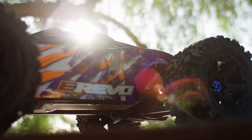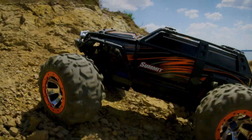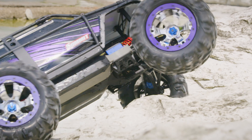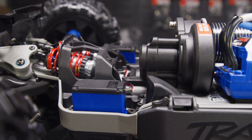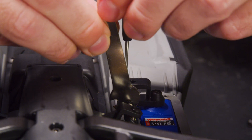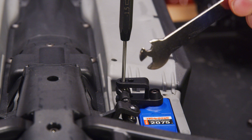On Traxxas models that feature a dual servo setup like the eRevo or Summit, use these tips to troubleshoot any servo issues and ensure proper alignment. This procedure can be used when replacing one or both servos on the model. It is also a good idea to check the alignment periodically, making any necessary adjustments.